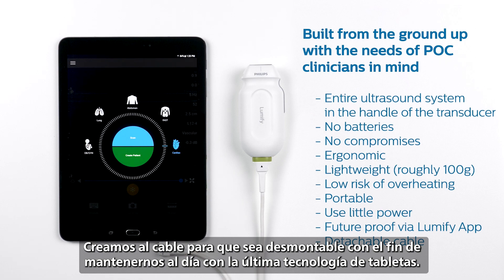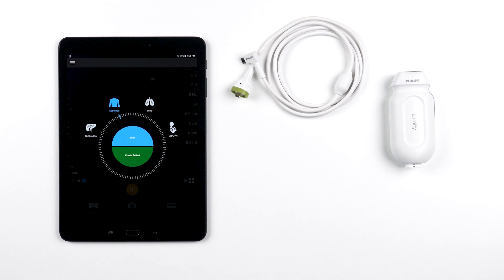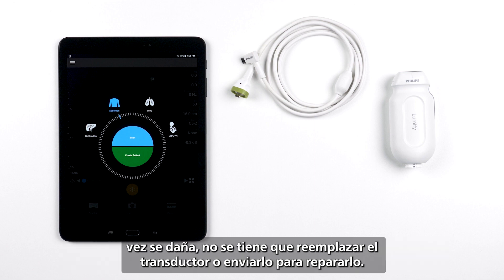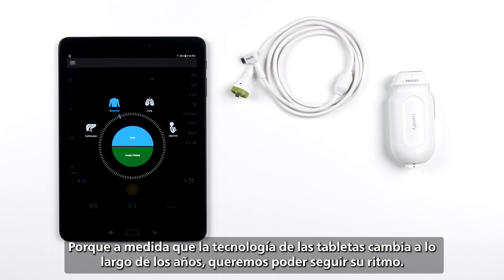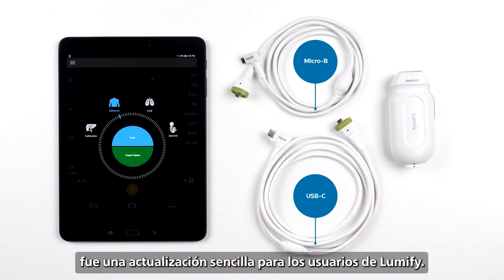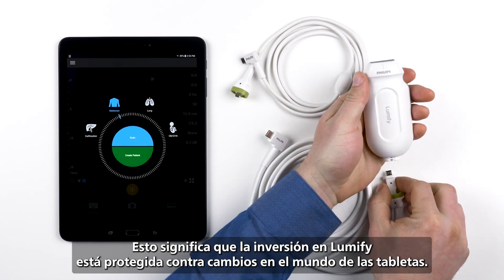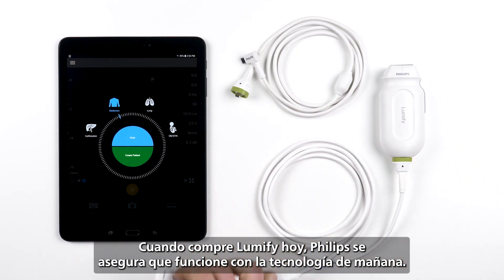We created the cable to be detachable in order to keep up with the latest tablet technology. This is helpful for two main reasons. One, point-of-care ultrasound users are in all sorts of different environments, and if this cable ever gets damaged, you don't have to replace the transducer or send it in for repairs — all you have to do is attach a new cable onto that transducer. Two, as tablet technology changes over the years, we want to keep up with it. For instance, when mobile devices moved from Micro B to USB-C, it was a simple update for Lumify users — they got a new cable from Philips, disconnected the old Micro B cable, and attached a new USB-C cable. This means your investment in Lumify is protected against changes in the tablet world. When you buy Lumify today, Philips will make sure it works with tomorrow's technology.